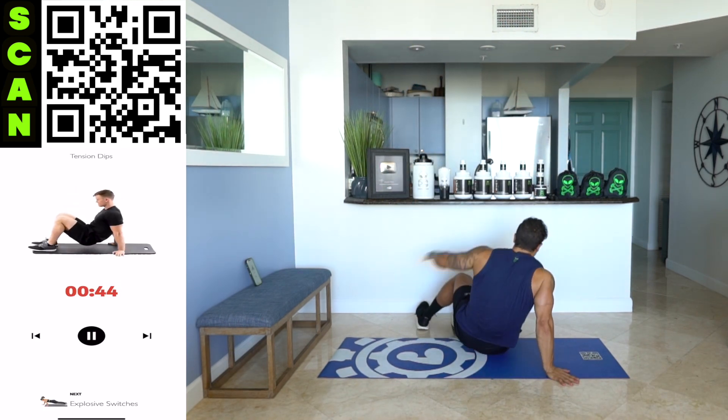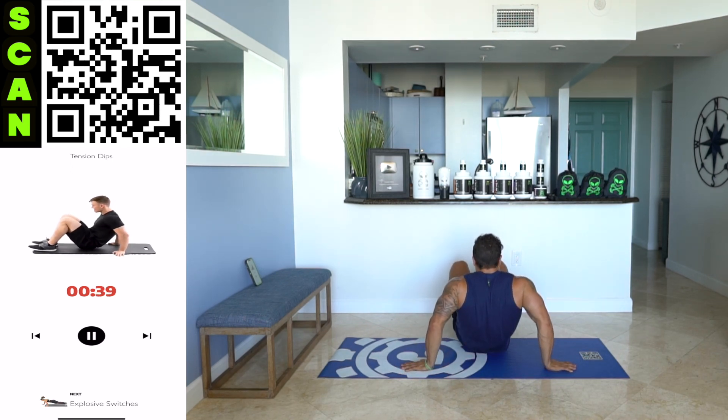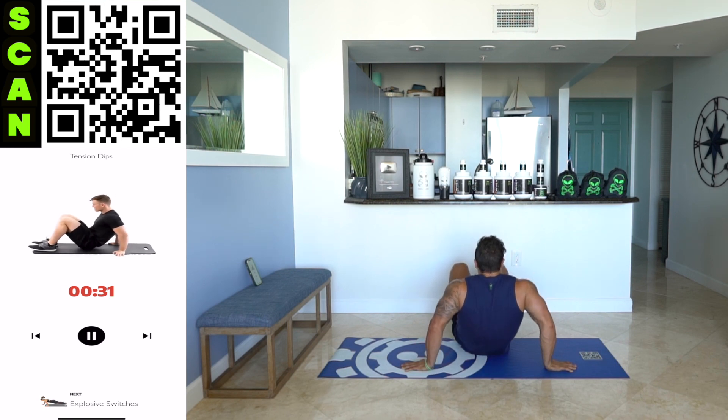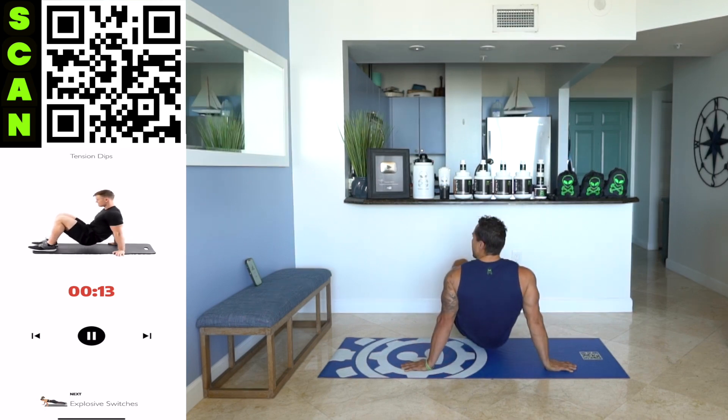Coming down into tension dips. Short range of motion — all on those triceps. It's intentionally a short range of motion. Try to bang out as many reps as you can. Come on, keep working. Half time. Use your arms to do the dip — don't let your hips come down. Use your arms to do it. All on those triceps. Keep squeezing.